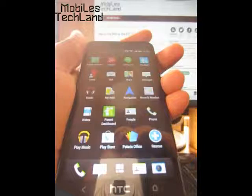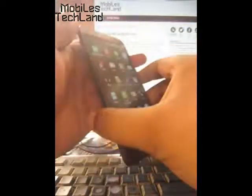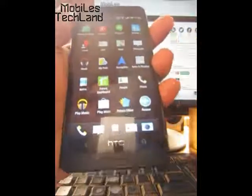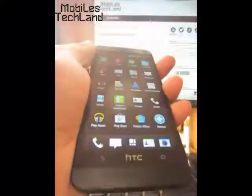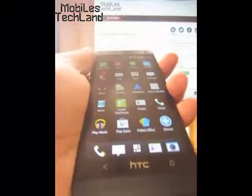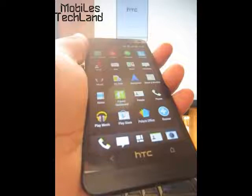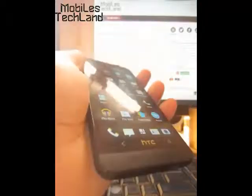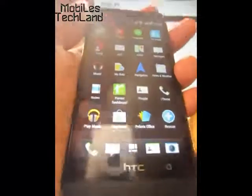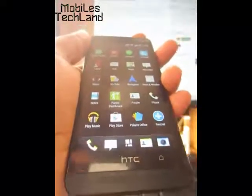Since the HTC One is made of an aluminium body, it actually does not work that well with NFC, because NFC works smoothly and perfectly with plastic devices. That's a negative side of the phone, but then again, the build quality is something that matters.